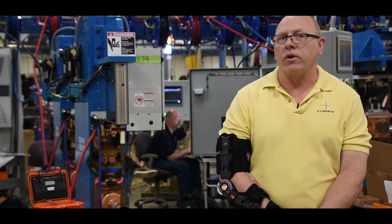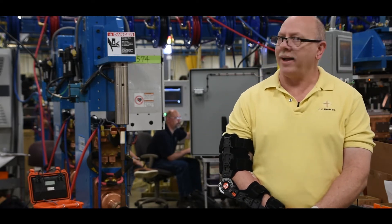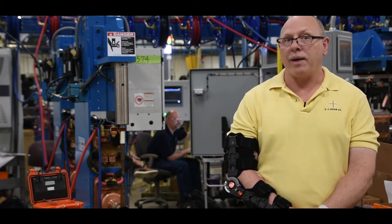Resistance welding has long been a preferred method of joining metals due to its speed, reliability, and high throughput. However, like any machine, periodic routine maintenance is required in order to keep the equipment operating at peak performance.